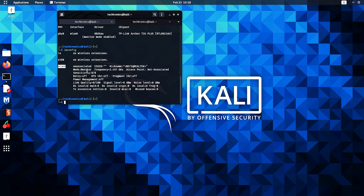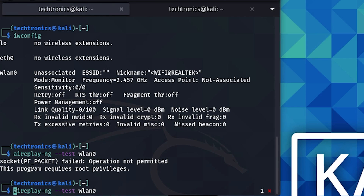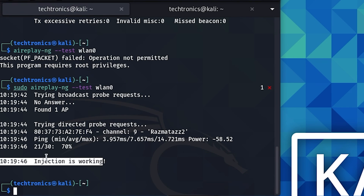Monitor mode is successfully enabled on wlan0. Now let's test if injection is working with the command sudo aireplay-ng --test wlan0. If your card has a different name, type that instead of wlan0. Hit enter — there you go, injection is working!